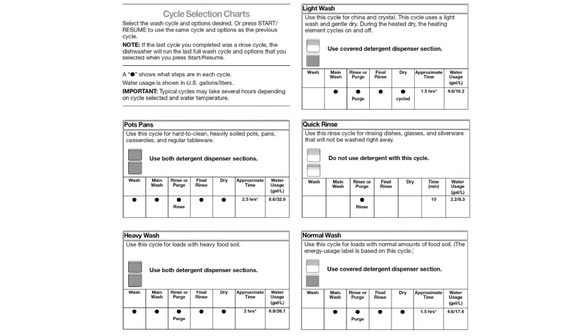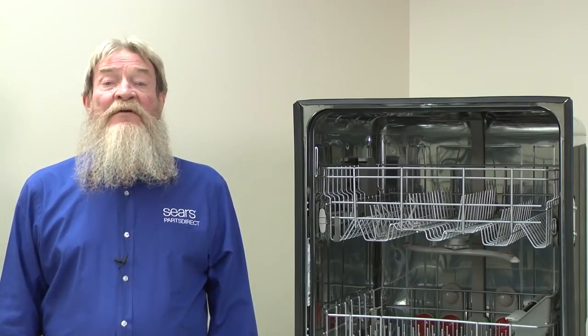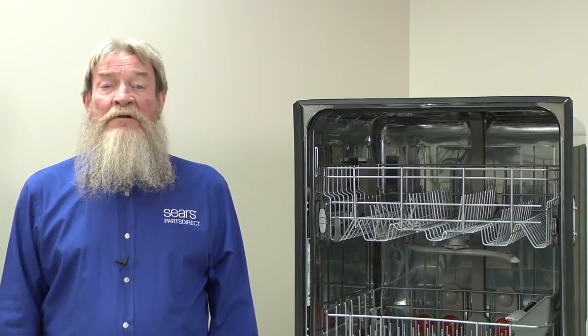Refer to your owner's manual for information about the cycles and options on your dishwasher. Next, we'll talk about filters. Clogged filters interfere with water flow, which can cause poor cleaning performance.